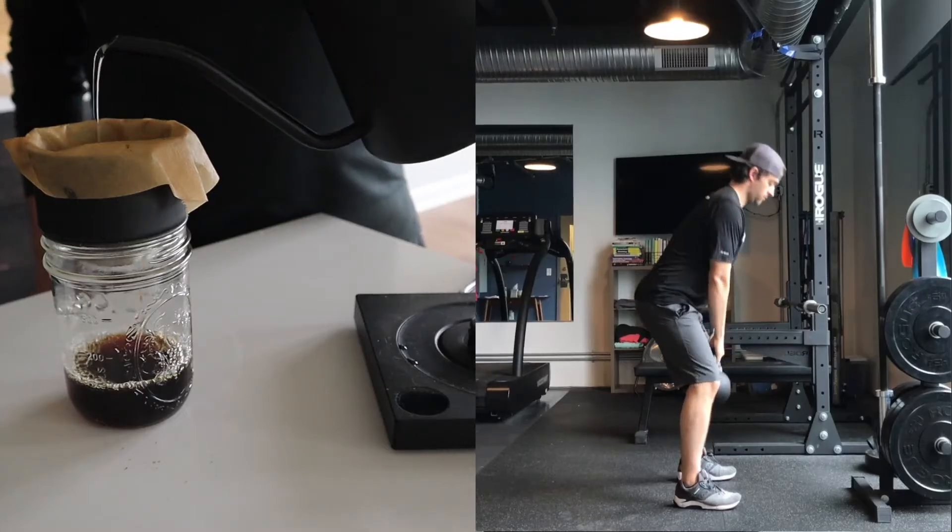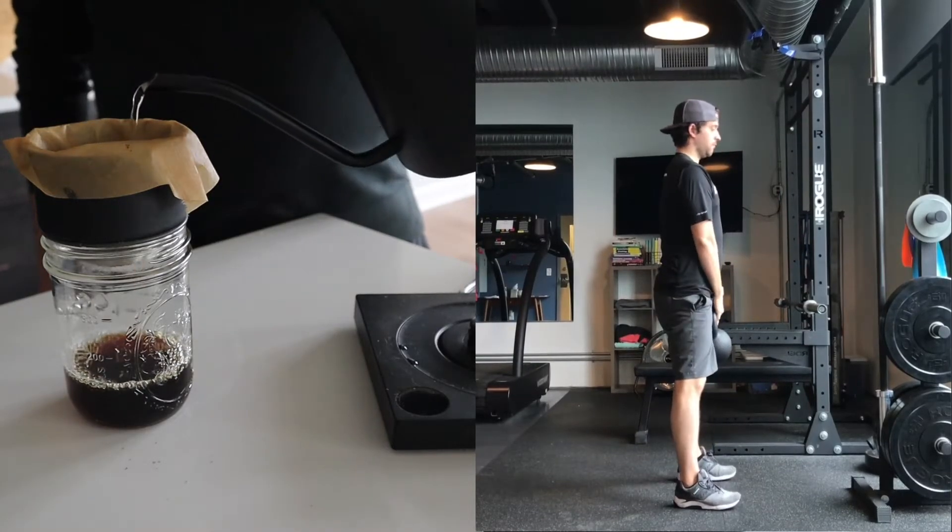I've talked to you before about the importance of having strong bones for endurance athletes, and I want to get into the specifics of that today and how we can optimize our strength plans to get the most from a bone standpoint. The nice thing is there are a lot of similarities between making a good cup of coffee and having an optimal strength plan for building strong bones.